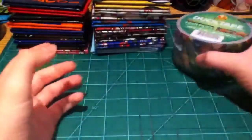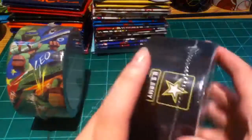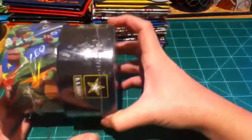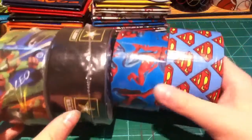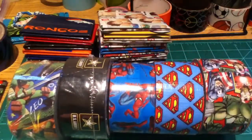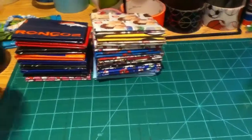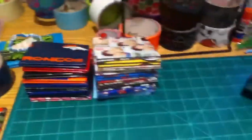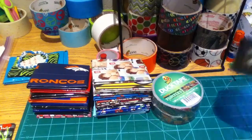I have Teenage Mutant Ninja Turtles, US Army — because that's basically being a superhero — Spider-Man, Superman, Avengers, and Batman. So that's the superheroes category.